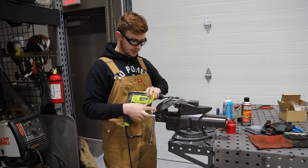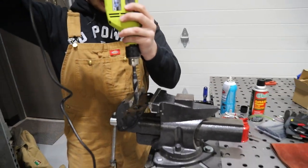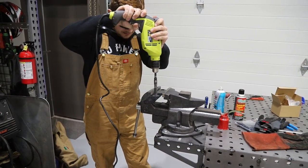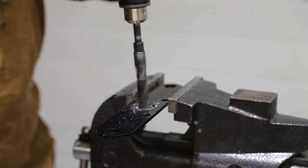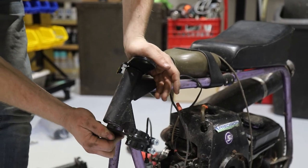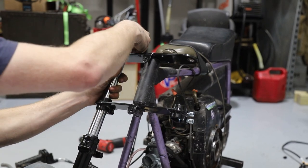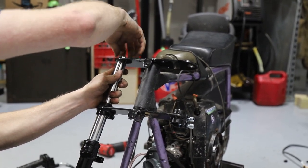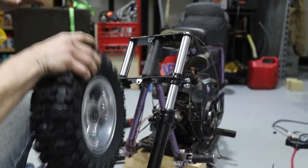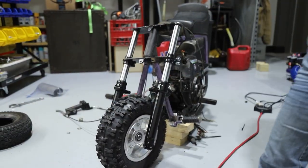Depending on the size of your fork neck bolt you're going to have to drill this out, so we got the drill bit that's the same size as our bolt. This should all just go right on real easy. Oh, that is looking sweet! And the new tire. Dang, this thing's having a glow up!